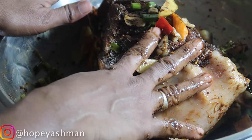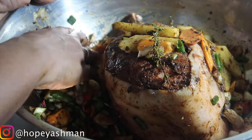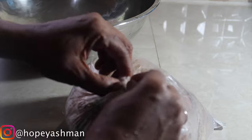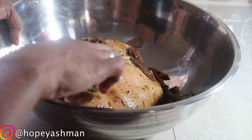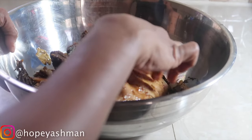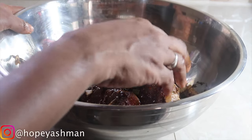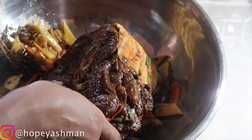I'm putting it into a bag for the refrigerator overnight. This is the next day after the pork has been marinated with all the seasoning. Now we're going to put it into the pot, making sure all the vegetables come off it — we'll use those in the gravy as well.